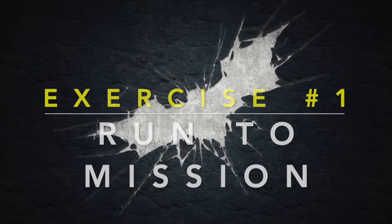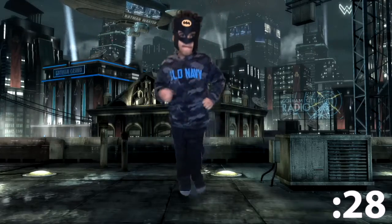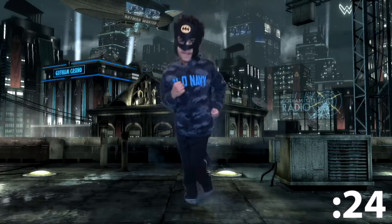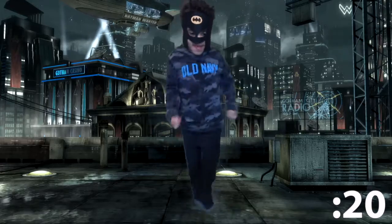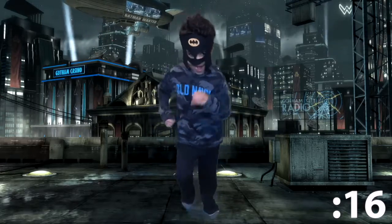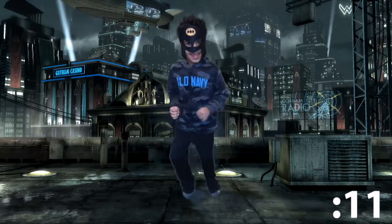Number one is the run to the mission. Get ready — run in place, kids! You're doing great, keep running in place. Get that heart rate going. This is our first exercise to get you moving. Now let's pick up the speed a little bit. Let's go medium speed — you're doing great. You're almost at that mission, just get on out. Here we go.